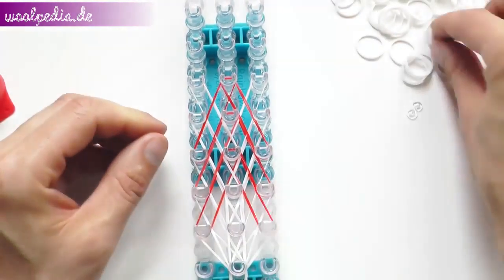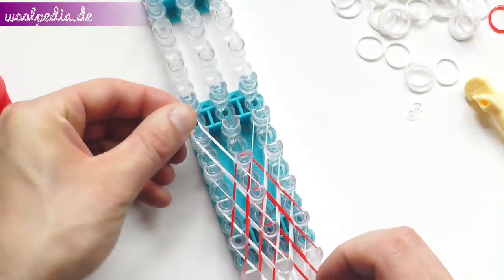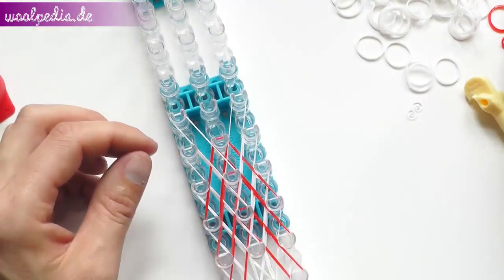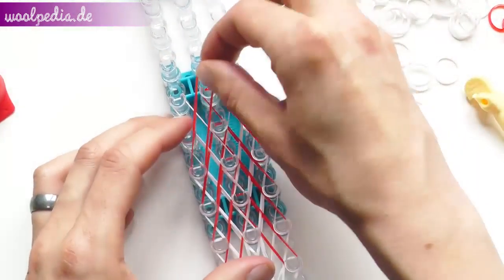We start with the fifth. Second one from the left is the third to the fifth. Second one from the left is the third to the third.